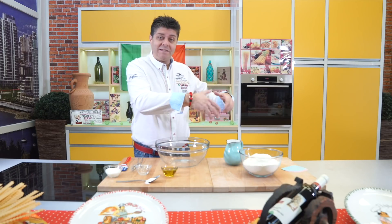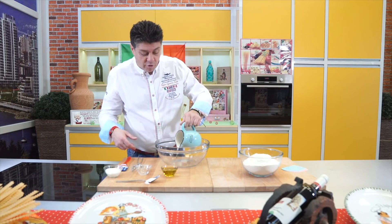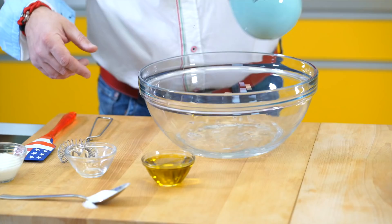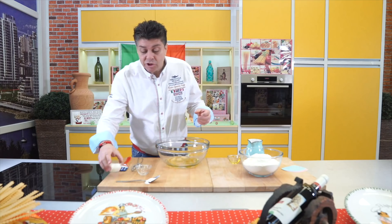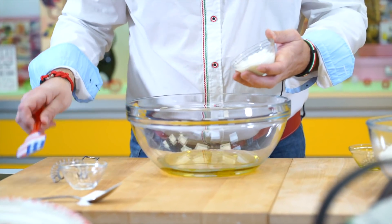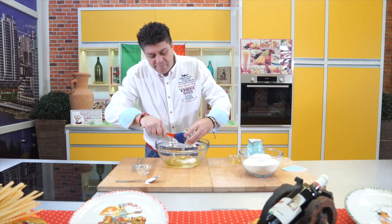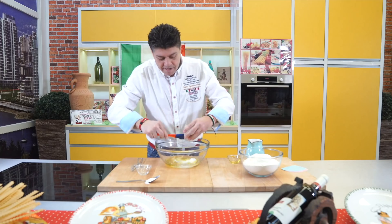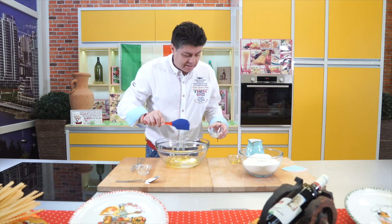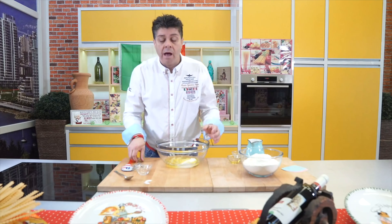Meanwhile, while the yeast starts working, I'll prepare the liquid mixture. That means I'll add the rest of the water here, then I'll add extra virgin olive oil, and then the yogurt. Very important — yogurt. Yogurt works very well with dough, it's really extra good and tastes great in it. I'll add the salt and mix.